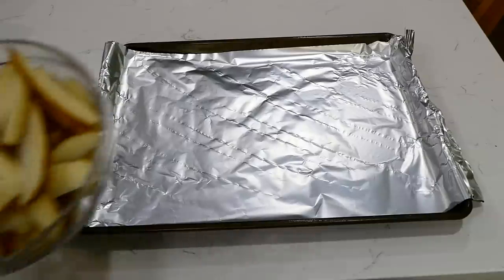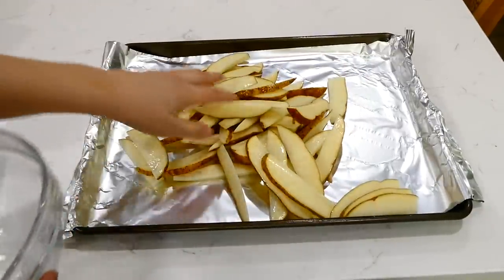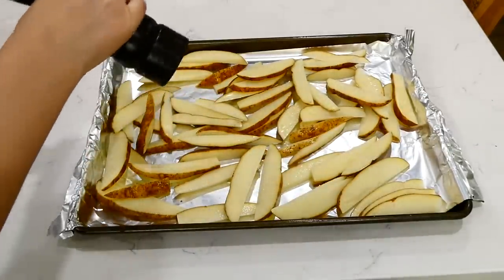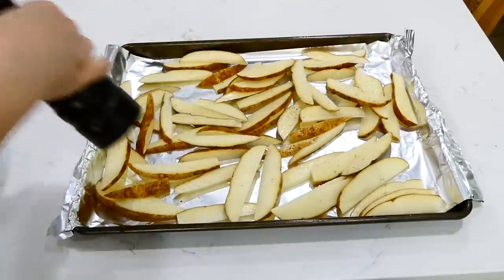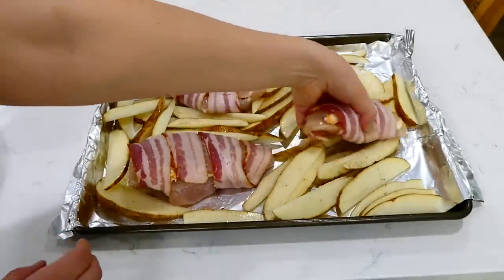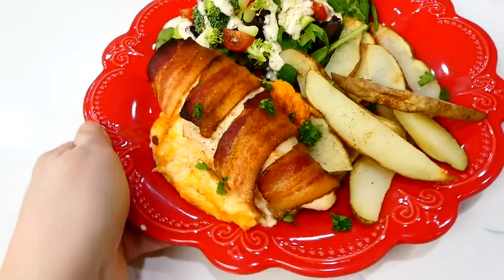Moving over to my sheet pan lined with aluminum foil, I have about two to three pounds of russet potatoes cut into wedges. Make sure you use russet potatoes for this recipe — they hold up better than red or golden potatoes. I added a little pepper on top of the potatoes. You don't need to add oil because the bacon provides plenty. This baked at 400 degrees for about 40 to 45 minutes or until the chicken was cooked through.